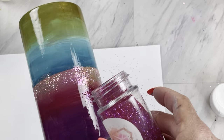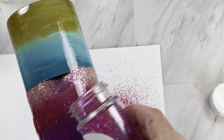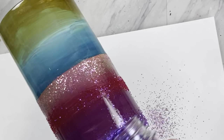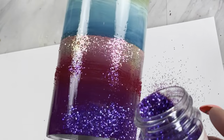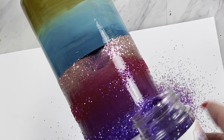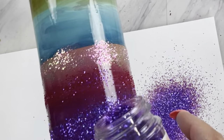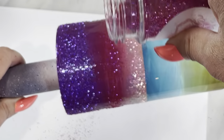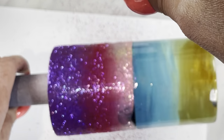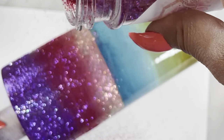Now taking the glitter color Love Spell, we're going to glitter right in the center of that dark pink — don't worry about blending at this point. Taking the glitter color Bodacious, we're going to glitter the top of this cup about a third of the way down. Then we'll go back with all three colors and blend a little more — I hold my jar up a little higher and go back and forth until you get a beautiful blend.